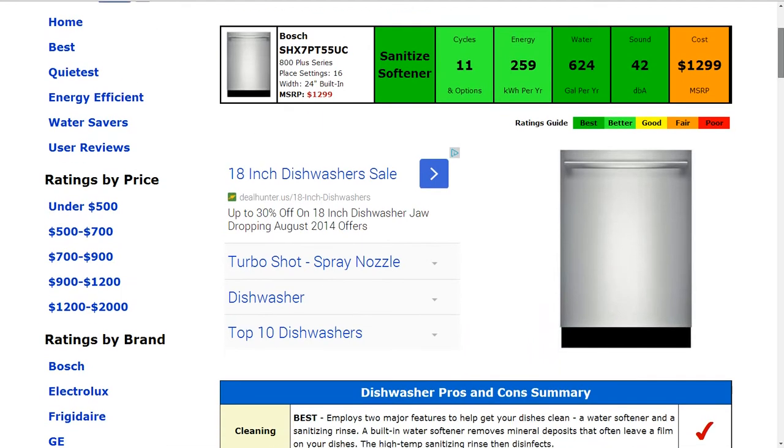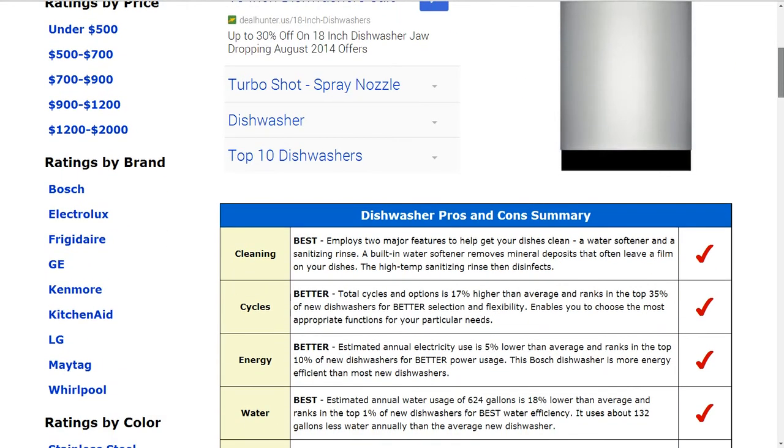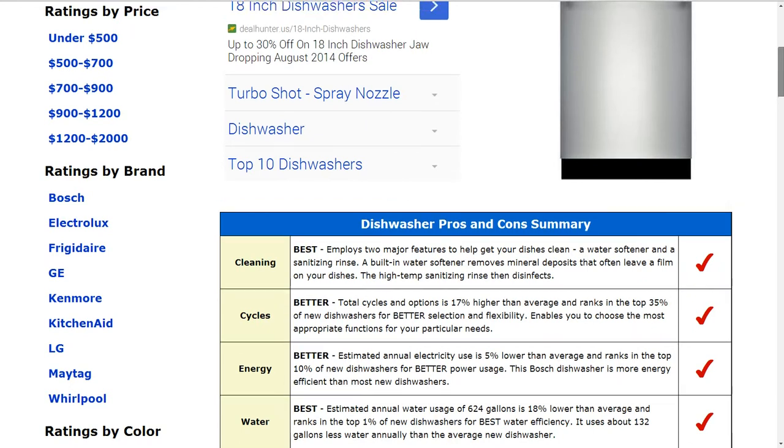The water usage is 624 gallons per year, and that gets a best rating — 18% lower than average. It actually ranks in the top 1% of new dishwashers for best water efficiency.